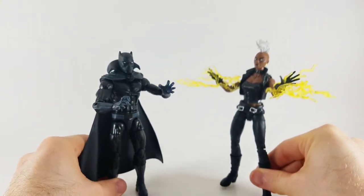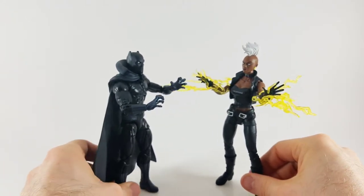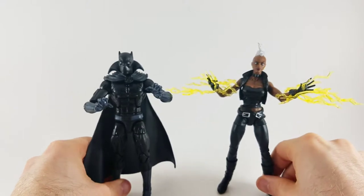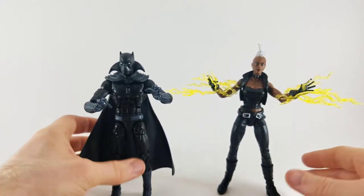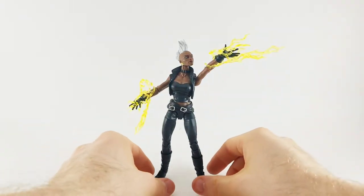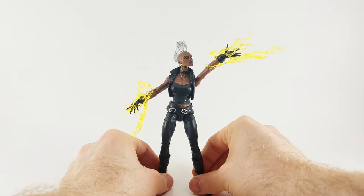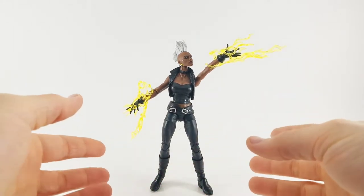Here's your size comparison between Storm and Black Panther. If you've ever read a comic book in your life, you would know that these two are married off and on again — they love each other, but you know, things happen.